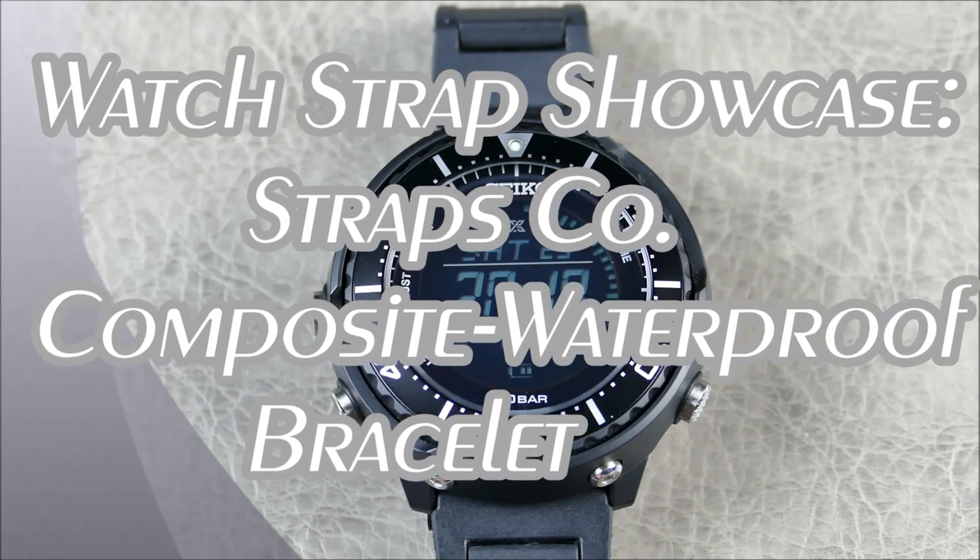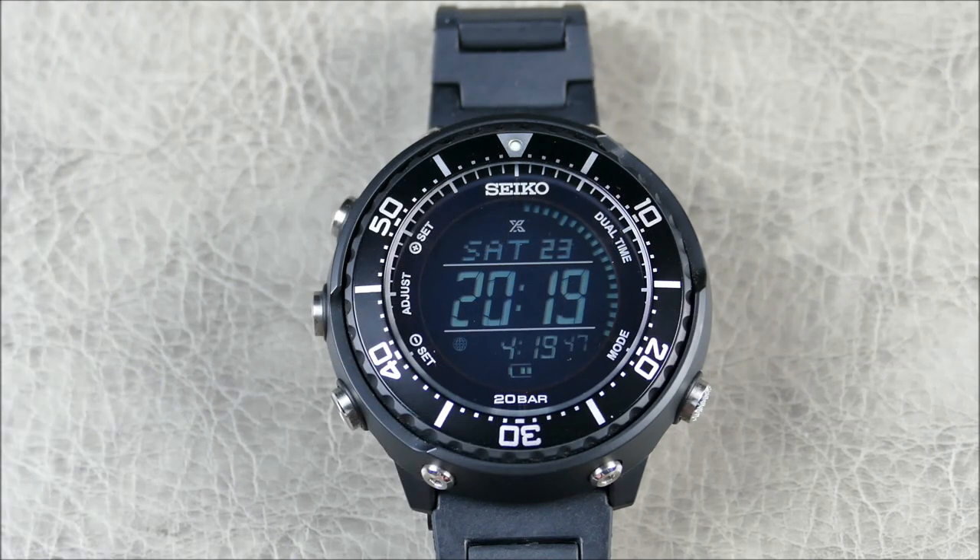Hey, welcome to another episode of On the Wrist from Off the Cuff. Today we have a really cool strap review from the brand Straps Co. I reviewed them recently for the first time — they actually have a massive collection of watch bands, and I've kept my eye out to see some of their new releases.